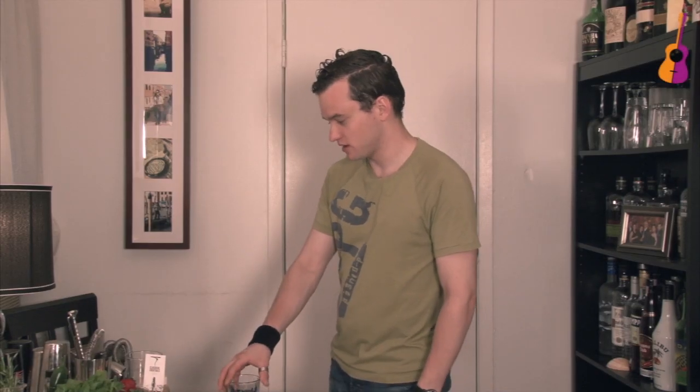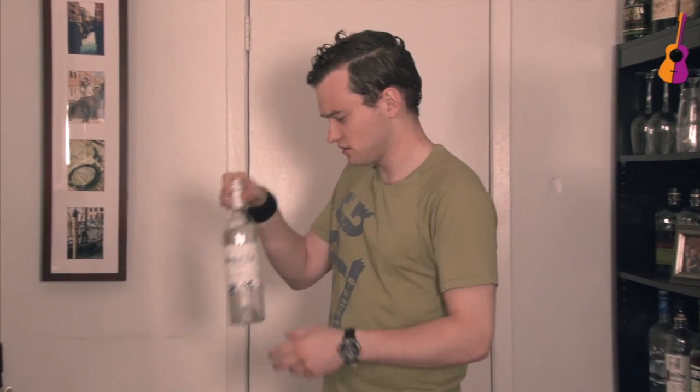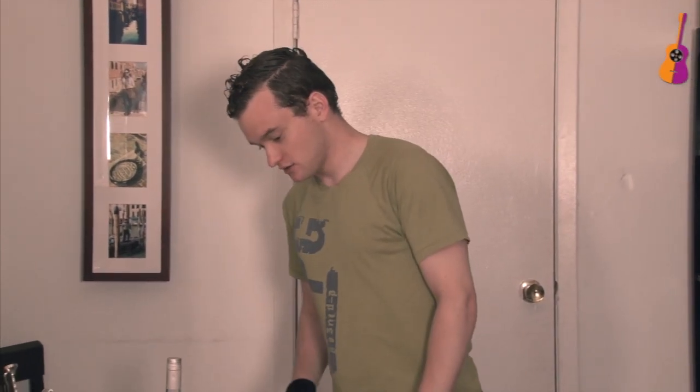Today I will be working with gin, since we worked with vodka on the first one. In this particular case I will be using small gin. It's a very good gin, very smooth. Smooth is always great.